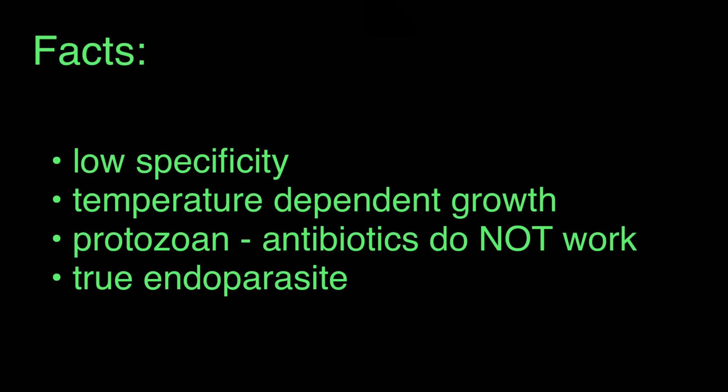The fourth thing is a fun fact: ich is a true endoparasite, meaning it actually burrows underneath the skin of your fish, or into the gills or fins. So it's protected from the outside environment, unlike things like a leech which attaches to the outside of the host.